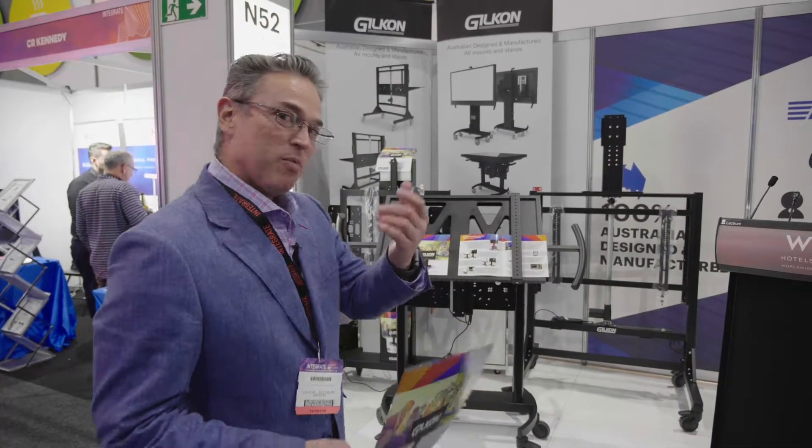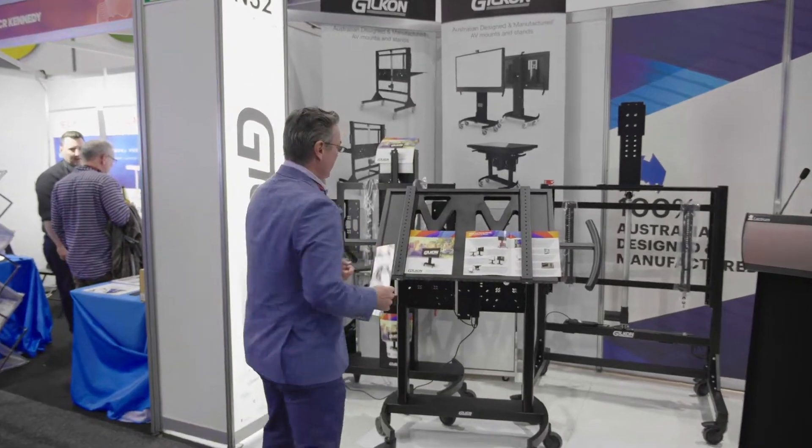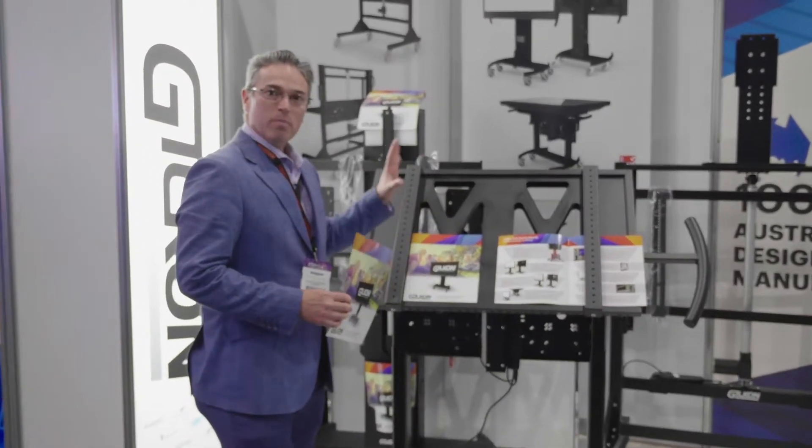Hi, welcome to Wilson and Gilk Stand. Please come over and let me show you the Gilkong monitor stands.